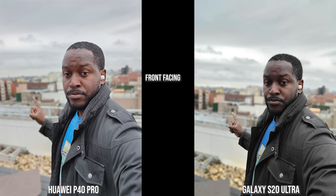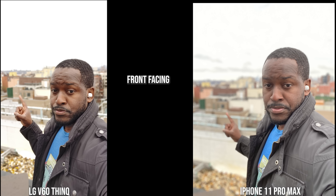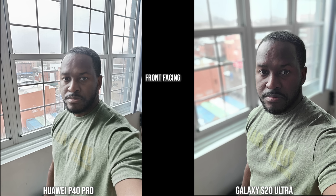Transitioning to this outdoor image, the Galaxy tends to darken me quite a bit but its edge detection is solid — my finger isn't blurred out — while the Huawei P40 Pro is blurring out my finger though everything else looks solid and the colors are spot on. Moving to the V60 and the iPhone, both have brightened the image quite a bit with some edge detection issues on the finger as well. I actually prefer the V60 over the iPhone here, as the iPhone looks a bit fuzzy.